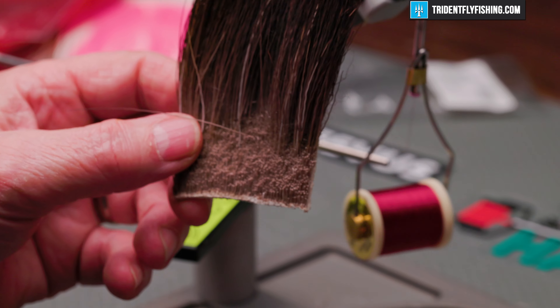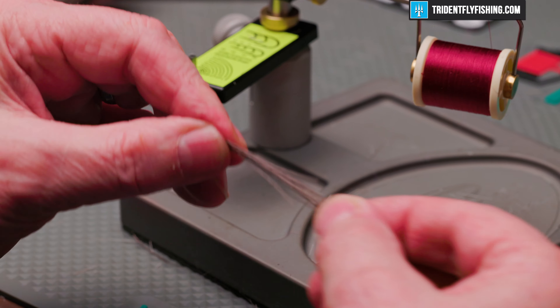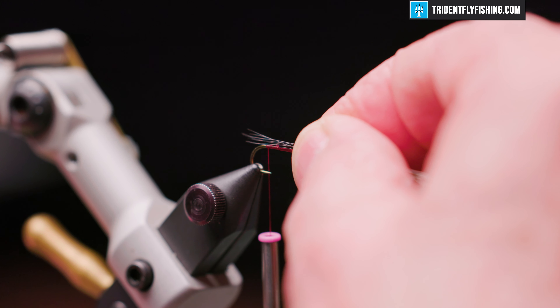The tail for this fly is just going to be some moose body hair. We'll cut several strands from the hide, clean out all the shorts and fuzzies, get it in a stacker, even the tips up. We want this to be a hook length.